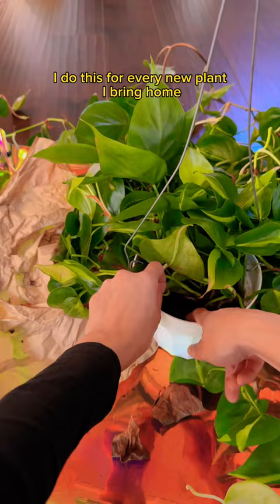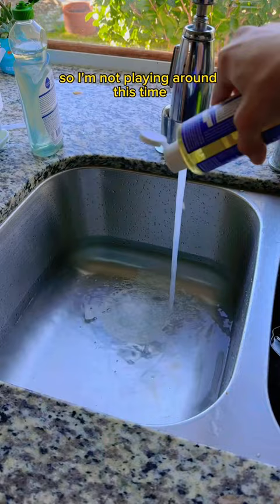But first things first — must check for pests. I do this for every new plant I bring home and I check the soil. I have PTSD from the last new plant I brought home that had spider mites, so I'm not playing around this time.